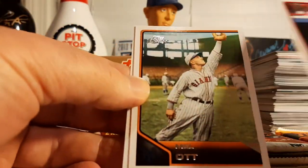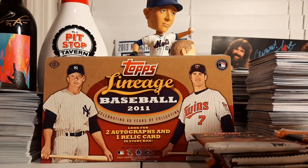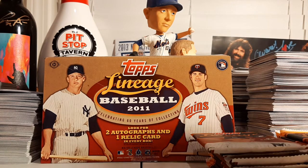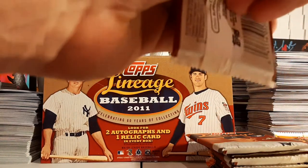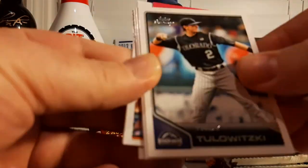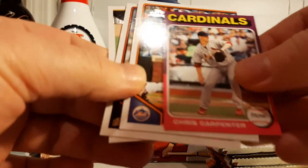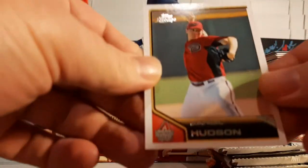Chipper Jones All-Star Rookie Throwback, Mel Ott, and Ryne Sandberg. That was a pretty awesome hit. I'm going to put that somewhere I can grab easily for the recap at the end. So our first autograph — a Cloyd Boyer Retro Reprint Auto. Carlos Gonzalez, Troy Tulowitzki, Hunter Pence, Josh Johnson, another throwback mini of Chris Carpenter for the Cardinals, Jose Reyes, Wandy Rodriguez, and Daniel Hudson.